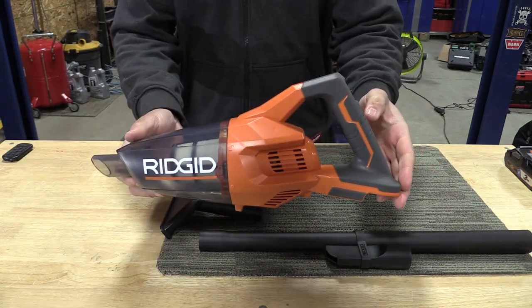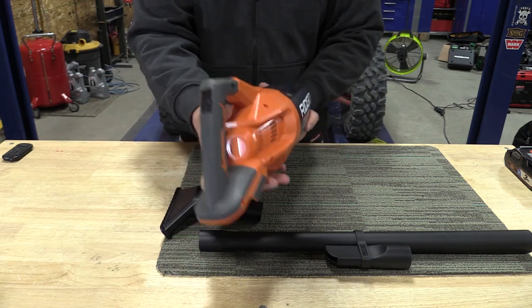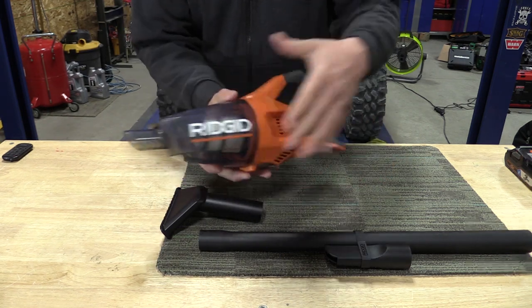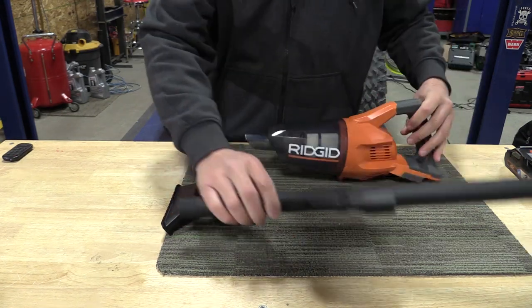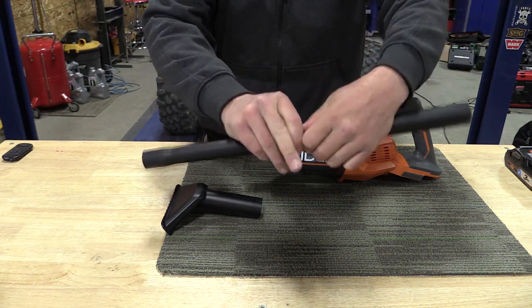This is RIDGID's new 18-volt compact handheld vacuum, model number R860902, and this model is sold as a bare tool. It is $49.97 at The Home Depot. It currently comes with the vacuum floor nozzle, a crevice nozzle that I have in its holder here, and then an extension.